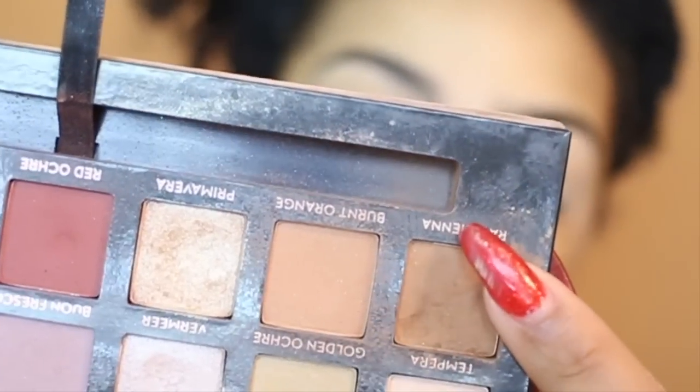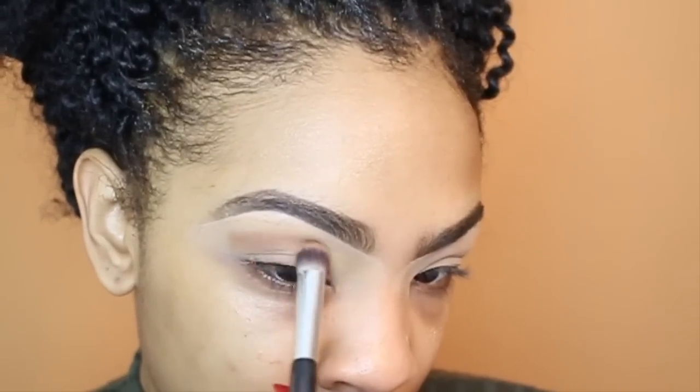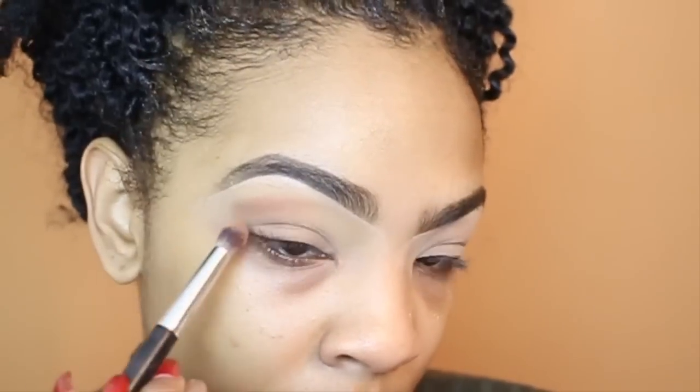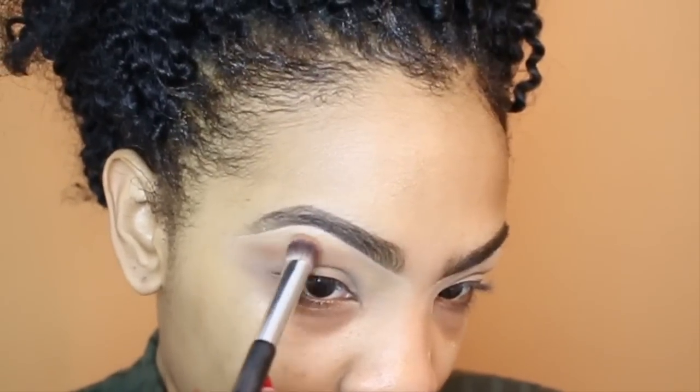The first eyeshadow I'm going to pick up is Raw Sienna, out of the Modern Renaissance palette from Anastasia Beverly Hills. I'm just going to blend this in as a transition shade and continue to build this color up.